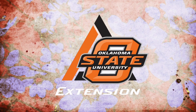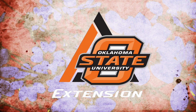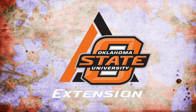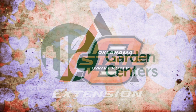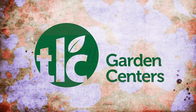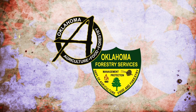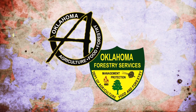Oklahoma Gardening is a production of the Oklahoma Cooperative Extension Service as part of the land-grant mission of the Division of Agricultural Sciences and Natural Resources at Oklahoma State University, dedicated to improving the quality of life of the citizens of Oklahoma through research-based information. Underwriting assistance is provided by TLC, Oklahoma's leading garden center; Southwood Landscape and Nursery, Tulsa's source for great gardens; and the Oklahoma Department of Agriculture, Food and Forestry, helping to keep Oklahoma green and growing.